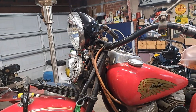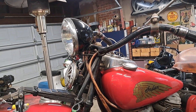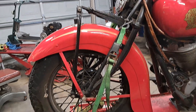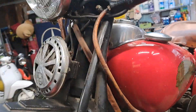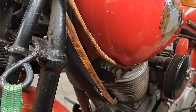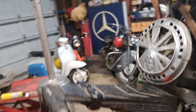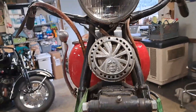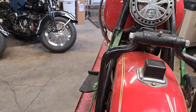For those of you who know about Indians, you'll see it has '37 handlebars on it, and the headlight and horn have been swapped. I kind of like it so I'm gonna leave it the way it is. The cables are very poorly run — I have nothing to say about that, it's just piss poor — but everything's free. It is still left-hand throttle, right-hand timing, right-hand shift.